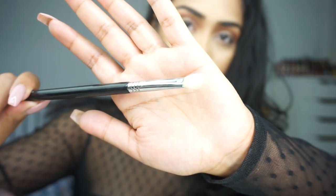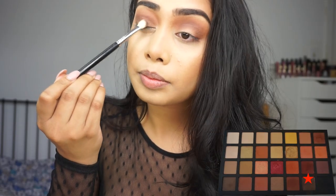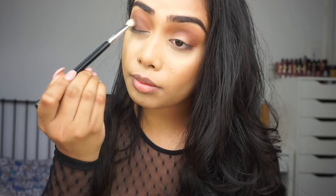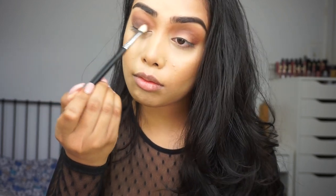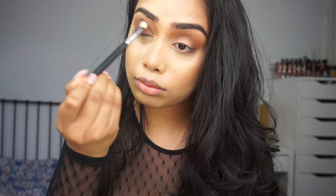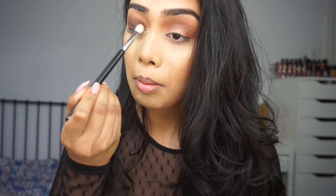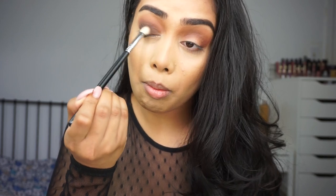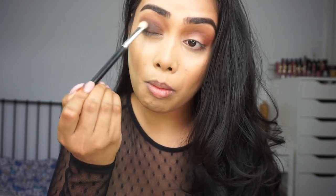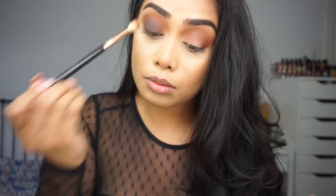Next I'm taking the Sigma E25 blending brush and picking up the dark brown shade in the palette and throwing that on my lid. The reason why I'm using a fluffy brush at first is because I just want a wash of color on my lid before I go in with a shader brush to darken and deepen. If you're someone who's not too comfortable using a dark shade, I would recommend going in with a fluffy brush first and then packing on the color with a shader brush — it's just a little bit easier to blend.